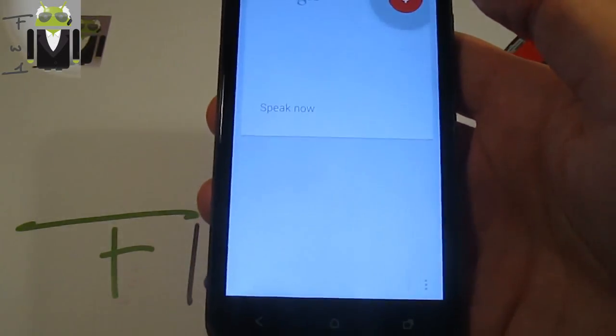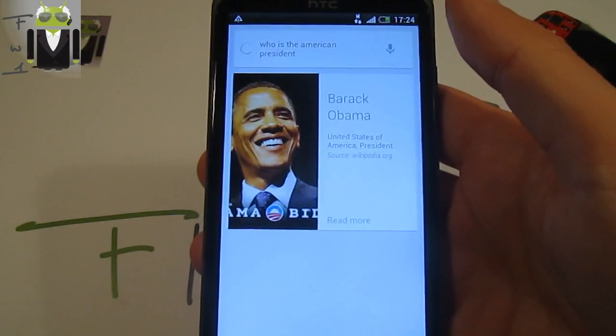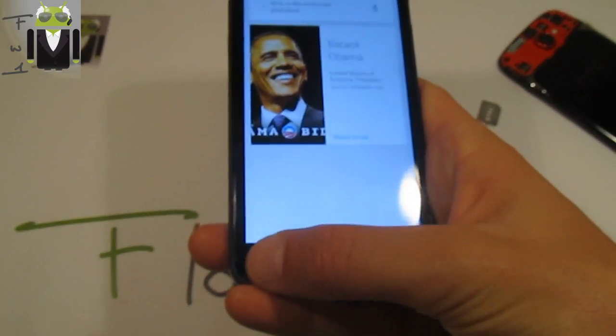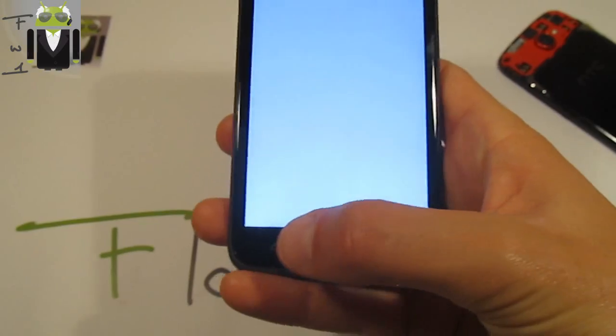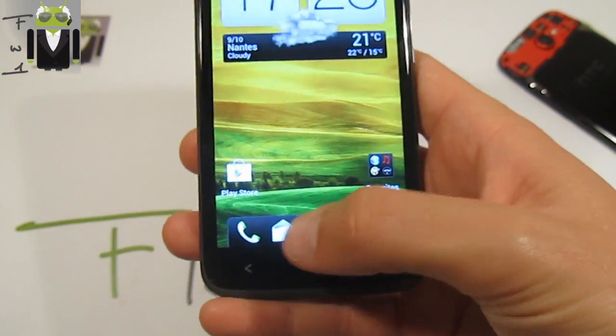Who is the American president? The president of the United States of America is Barack Obama. So you can see it works very well. I also have to show you different things — the camera is working as you've seen, and mail should be working too.